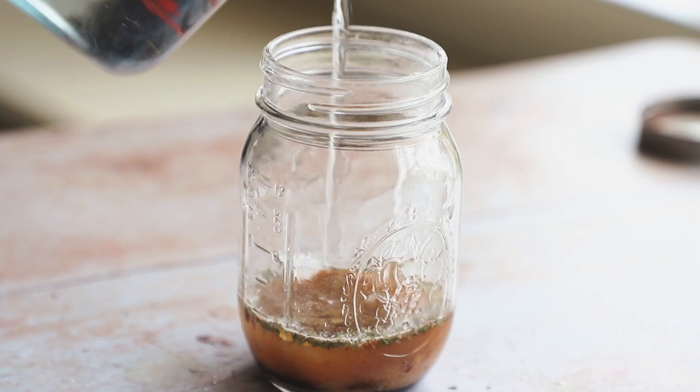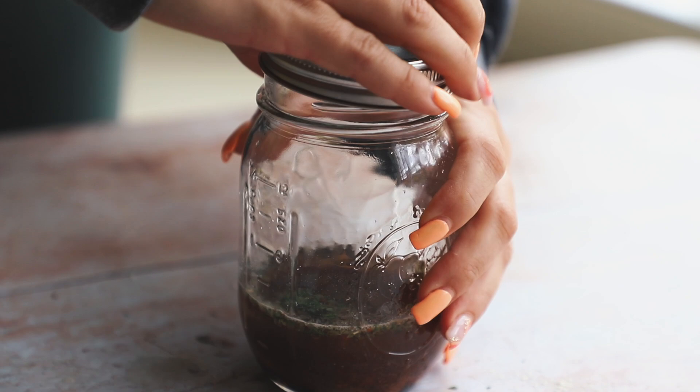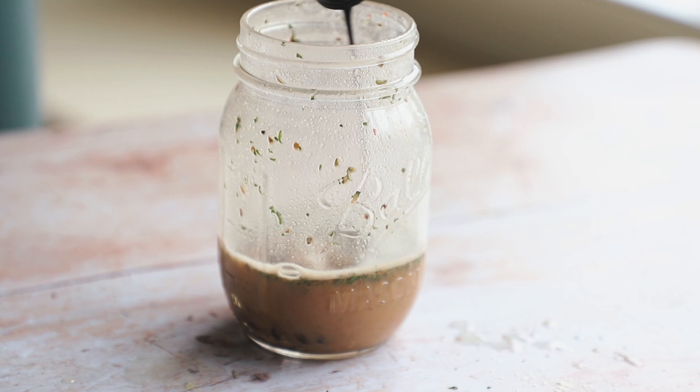Add a touch of water, then put the top on and give it a nice shake. I love dressings like this because they're super easy to make and customize. I went in with a little more lemon juice and some balsamic vinegar just to add a little more sweetness, and then it was perfect.